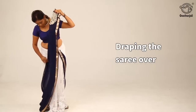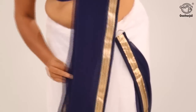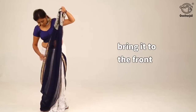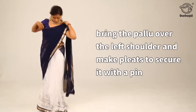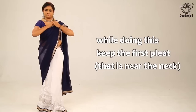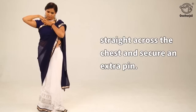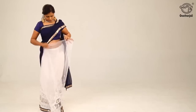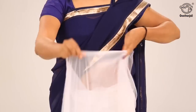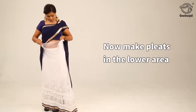Drape the saree over, bring it to the front, and bring the pallu over the left shoulder. Make pleats and secure with a pin. Keep the first pleat near the neck straight across the chest and secure an extra pin. Now make pleats in the lower area.